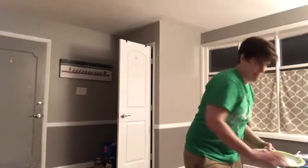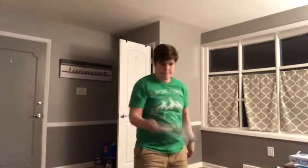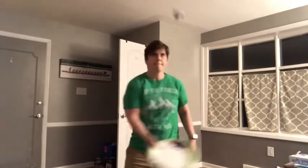You can also use a paper plate. Again, try to watch the middle of the paper plate — try to hit the center. It's the sweet spot.